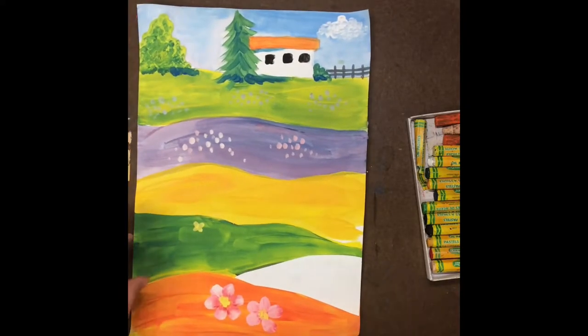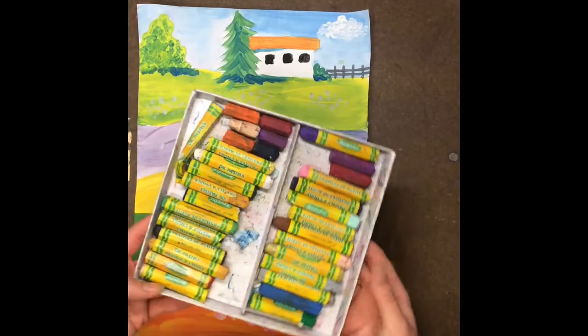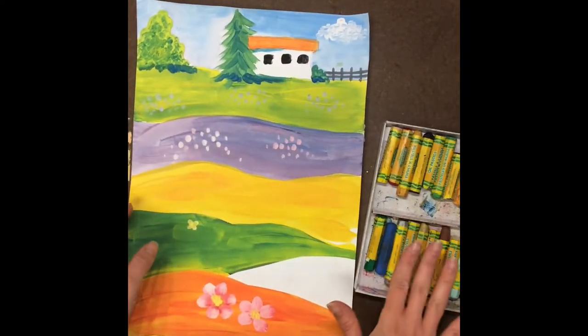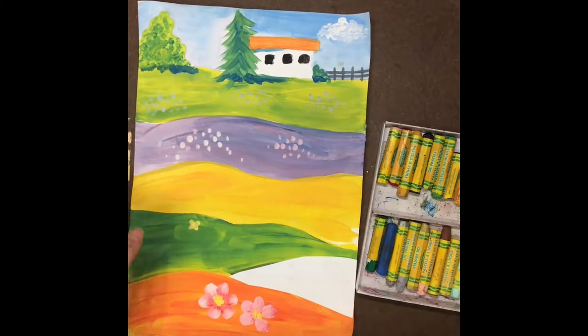Let's finish up our landscape painting with oil pastels. Oil pastels are really great for finishing up painting projects because they match paint so well. They work really well together.